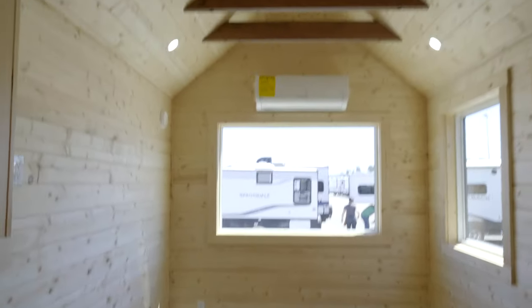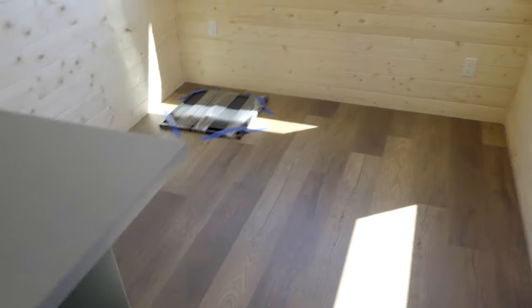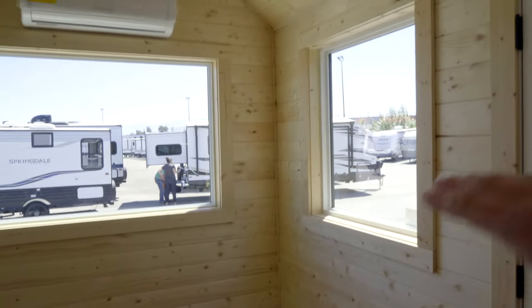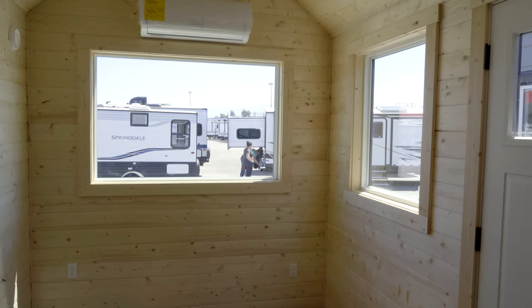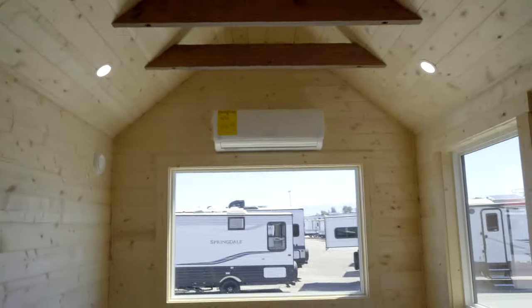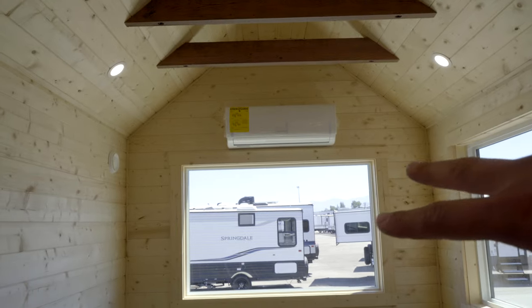As soon as you step inside, what they've done with the front of the home is leave this space open so you can customize it to what you want. You have lots of open space down there — you can turn it into a dining space or a living room slash dining setup. A really nice feature is they've included these really large dual pane windows on either side, which creates a lot of natural light. The more natural light you have in a tiny home, the larger it's going to feel. Directly above the back window is your mini split heating and cooling system, powered off your 30 amp power supply for both electric heat and air conditioning.